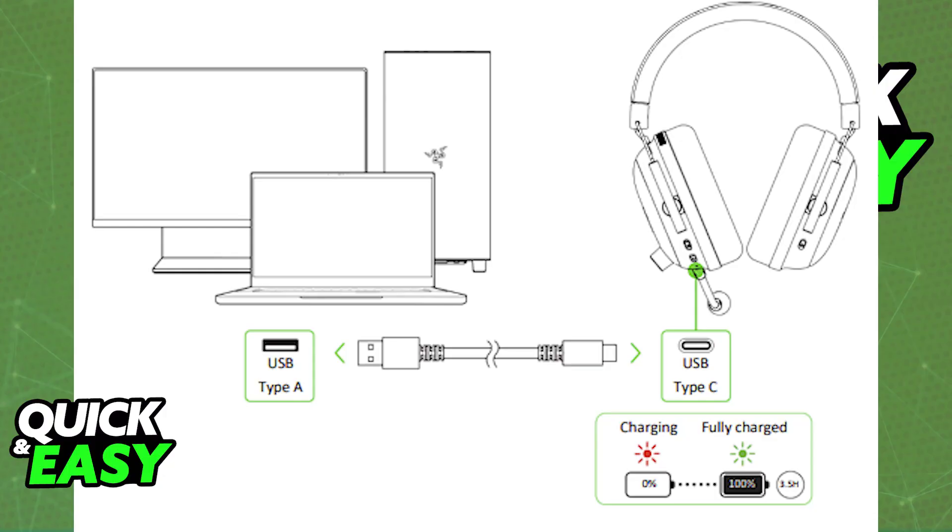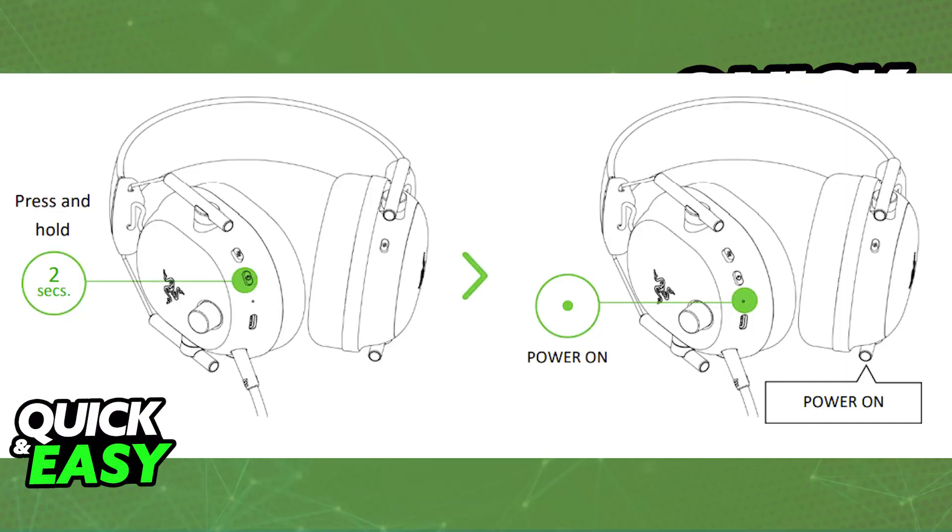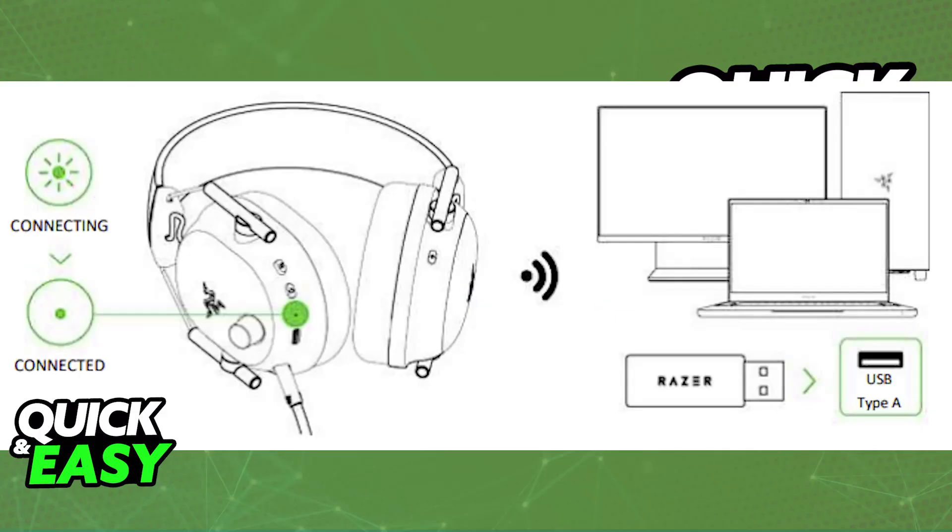Once it is sufficiently charged, plug the USB-A wireless dongle into any available USB port on your computer or laptop. Then press and hold the power button on the headset, and it will automatically pair itself with the wireless dongle. Once paired, you will be able to listen to all audio output from your computer through the headset.